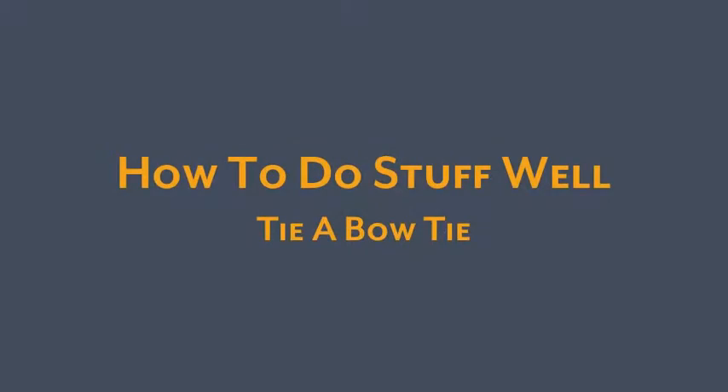Bowties are a curious, mysterious thing that most men don't know how to do. You can find other methods of tying a bowtie all over the internet. I'm going to show you what I think is the easiest method. First, you need to get yourself a bowtie.